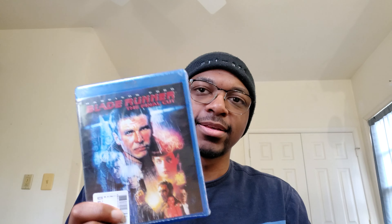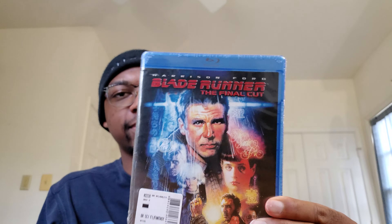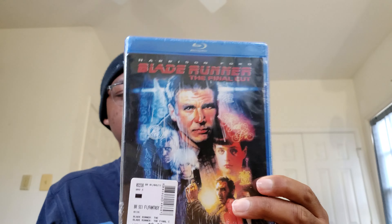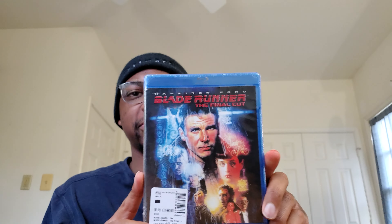Hey everybody, what's up? It's NanuBee back again with yet another video, and today I will be unboxing Blade Runner: The Final Cut. Now, there are like three different releases of this movie. I think this is certainly the most recent edition. I'm not sure if this is the most definitive version, but I decided to grab it. I have not seen this movie yet, so I'm looking forward to checking it out.